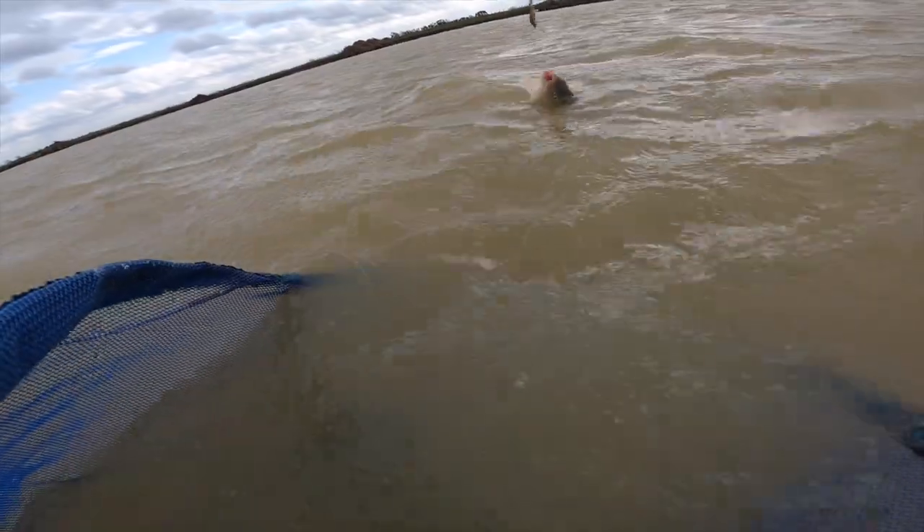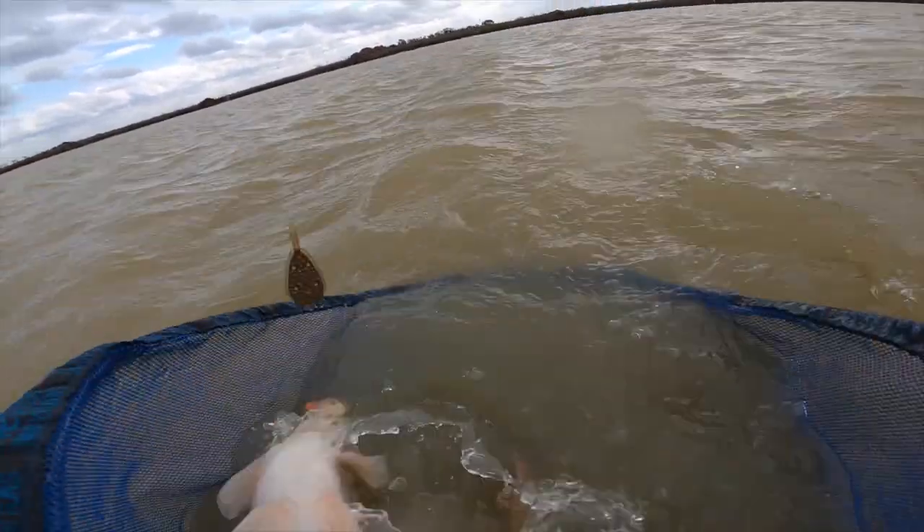Welcome everybody to the newly opened Crow Lake at Rookery Waters Piddly. Today we're going to be looking at a beginner's guide to the method feeder. I'm going to take you through the gear you will need, which is all accessible from the on-site tackle shop, Tackle and Baits. Make sure you watch to the end of the video because we're going to be giving away all the kit I've used today as part of a competition. Let's get straight into the fishing.